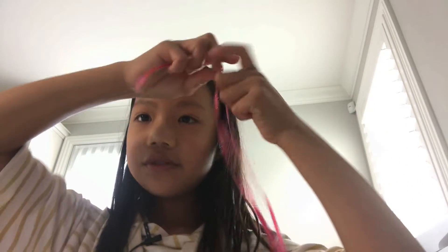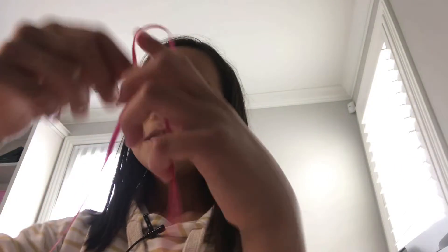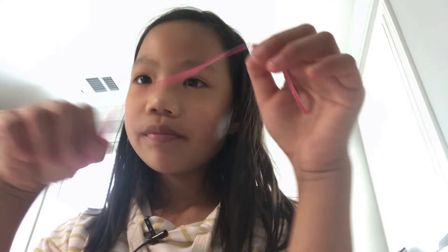Let's get started making the bracelet. You'll need a piece of string about this long — I'll show you how to make it first and then you can decide how long you want it depending on how long you want the bracelet. You'll only be needing the string.